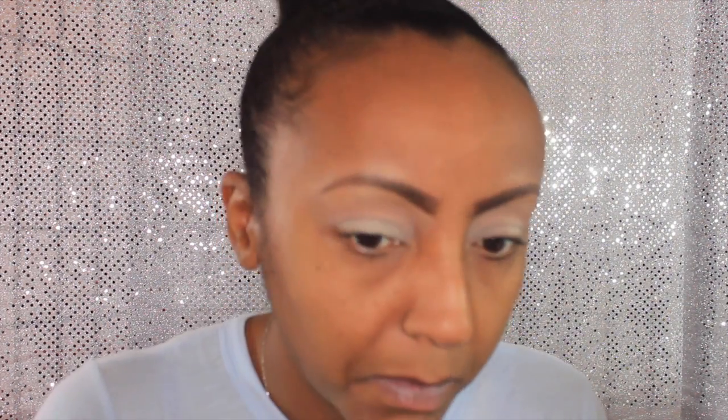The second color I'm going into is rice paper, and that is going to be my brow bone highlight. Then it's time to go into the Tamana palette. The first color I'm picking up is chocolate, and I'm going to use that to go into my crease and blend that out a little bit.